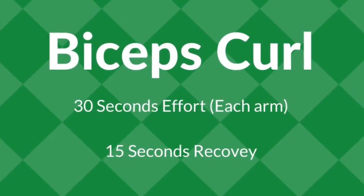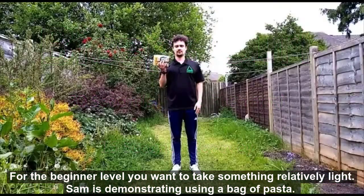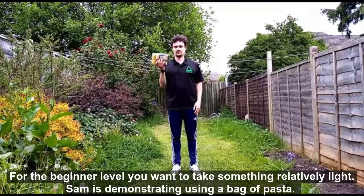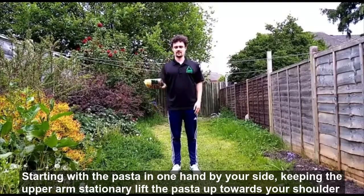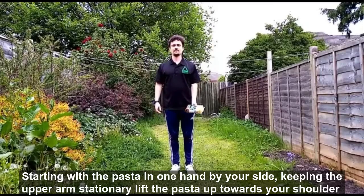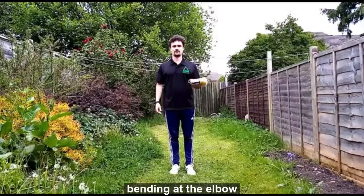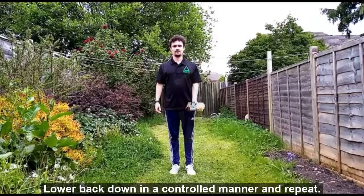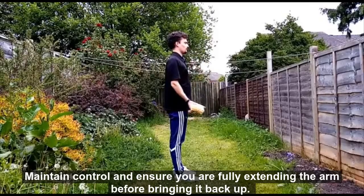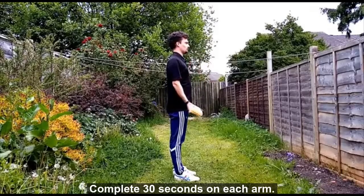Now our first exercise is bicep curls. For the beginner level you want to take something relatively light. Sam is demonstrating using a bag of pasta. Start with the pasta in one hand by your side. Keeping the upper arm stationary, lift the pasta up towards your shoulder bending at the elbow. Lower back down in a controlled manner and repeat. Maintain control and ensure you are fully extending the arm before bringing it back up. Complete 30 seconds on each arm.